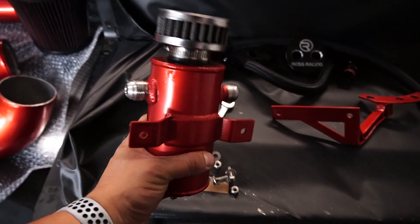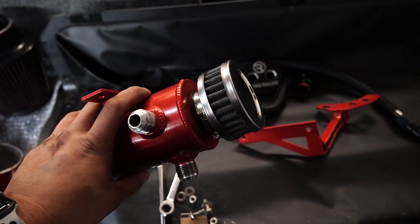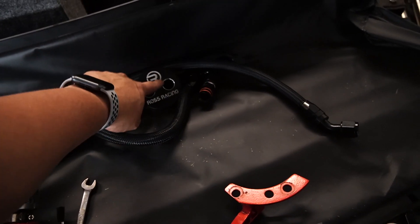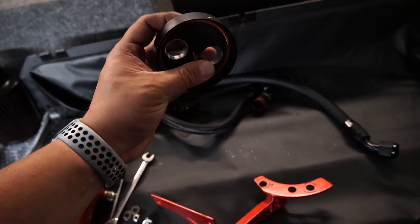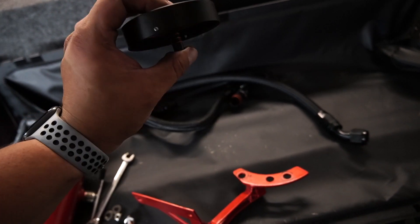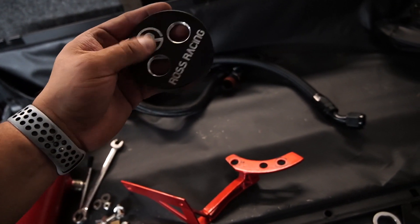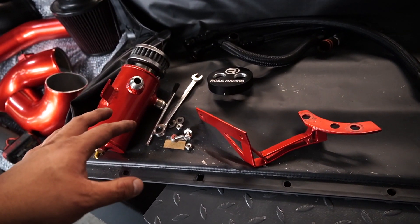Here we have the catch can system. It's got three ports, a breather on top, and a little oil plug at the bottom. We have the can, the brace that holds the can, all the lines, and then this cap is actually the PCV delete. We have to remove the cap shielding the diaphragm on our valve cover — this will go in there instead. This middle plug serves as a head port plug. This should be good for anybody having PCV issues or even if you just want to avoid them altogether.